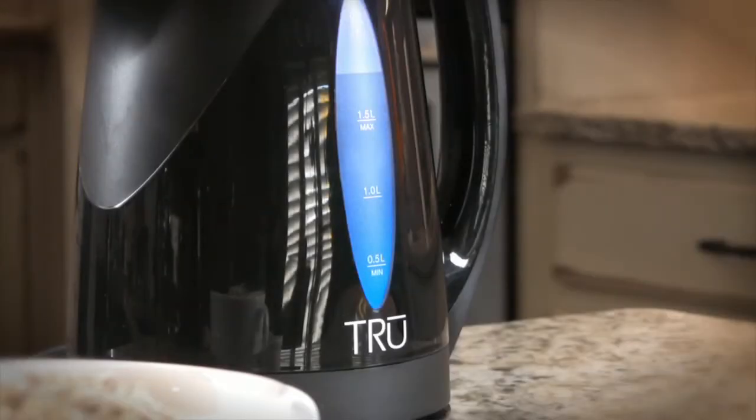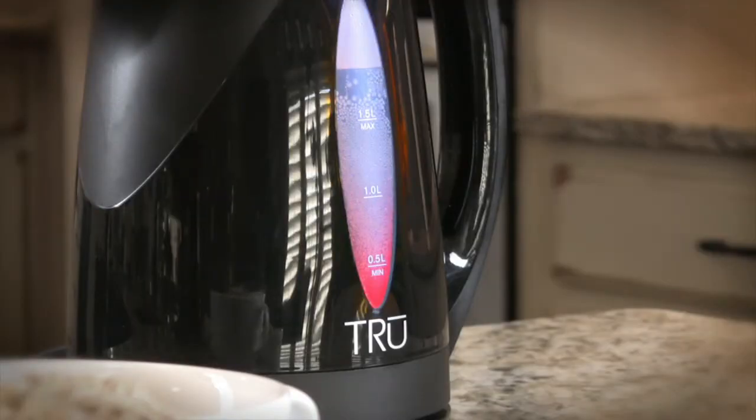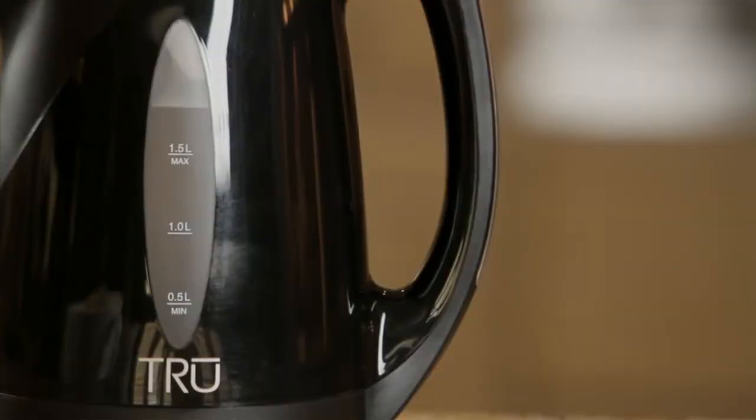Additionally, the kettle includes an innovative color gauge. As the water heats, the color seen through the water window changes, allowing you to know exactly the water's current temperature.